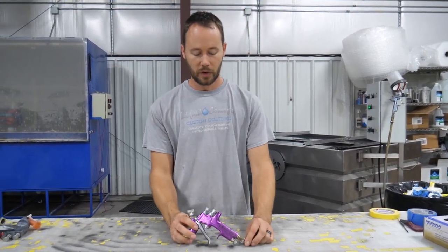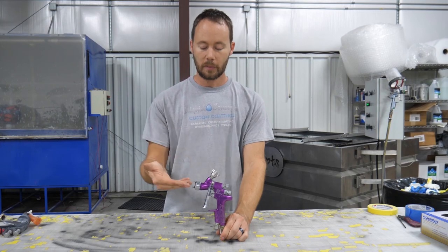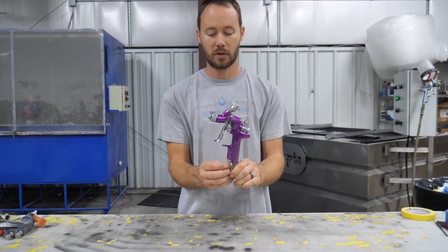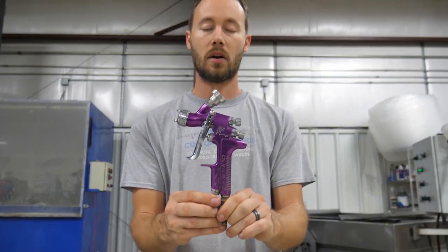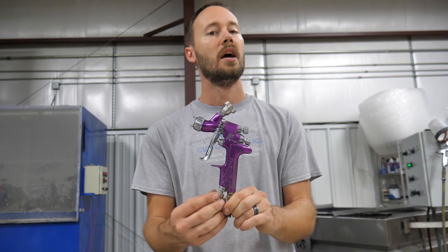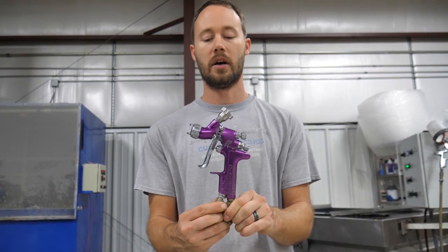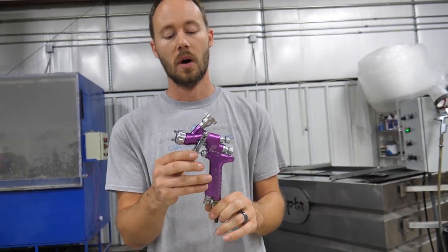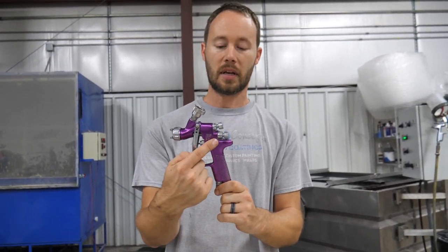With a paint gun like this, you have the air pressure you can adjust. Back it all the way out and you get full air pressure — whatever line pressure you have coming in is how much you're pushing through the gun. Of course you can always regulate it down as needed.